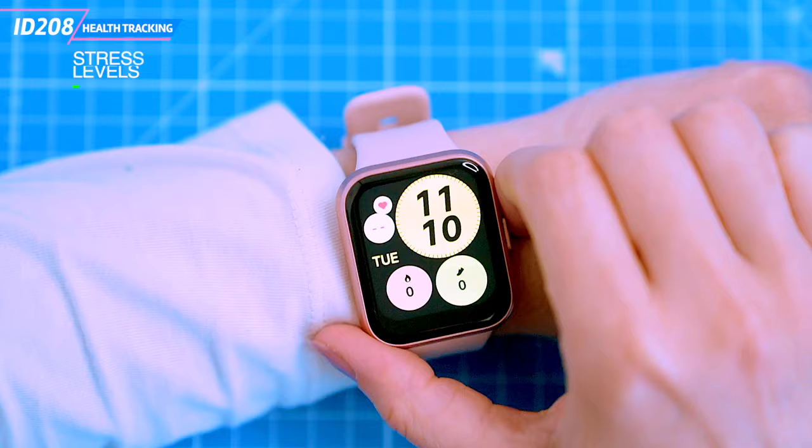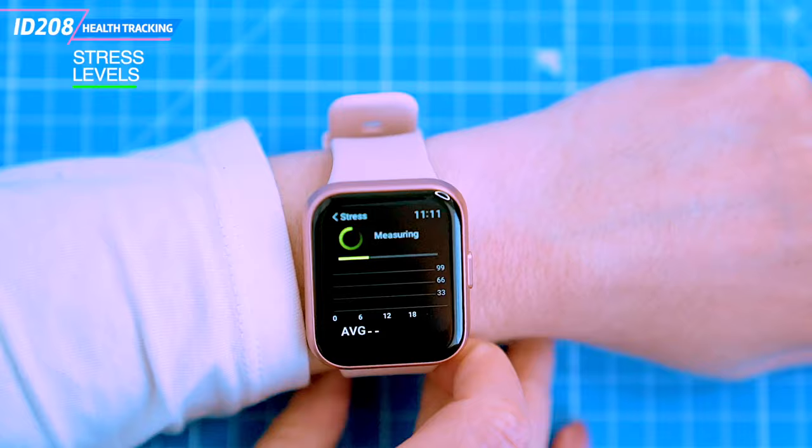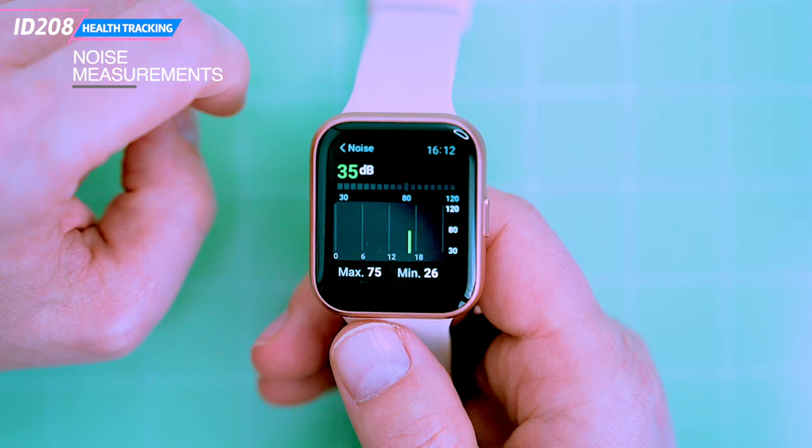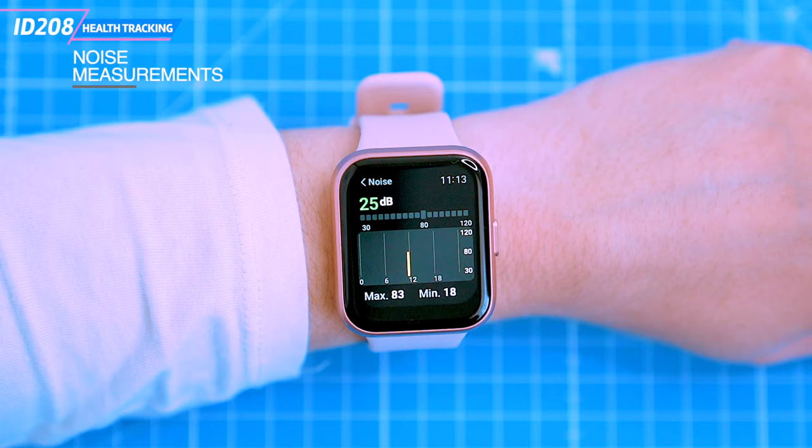The watch can measure your stress levels by tracking your heart rate variability. While the accuracy of this measurement has not been scientifically confirmed, it can be a helpful tool for tracking your stress levels over time and identifying patterns. The noise feature measures the level of noise in your surroundings and displays the results in decibels, which can be helpful for protecting your hearing in loud environments such as concerts or construction sites.